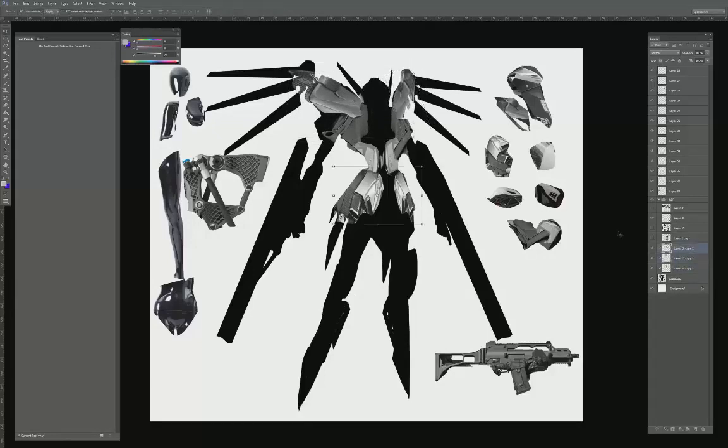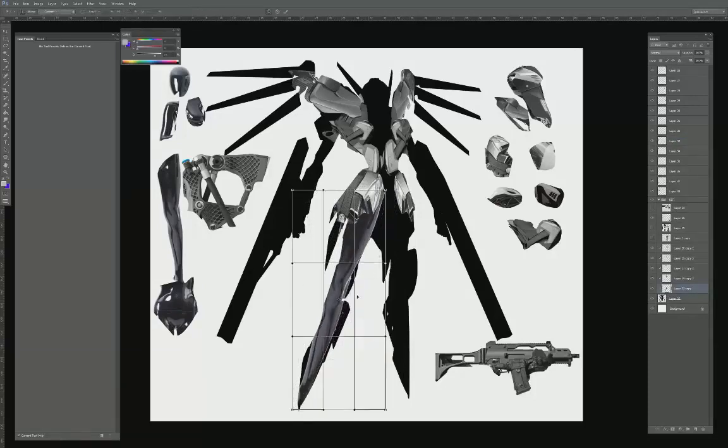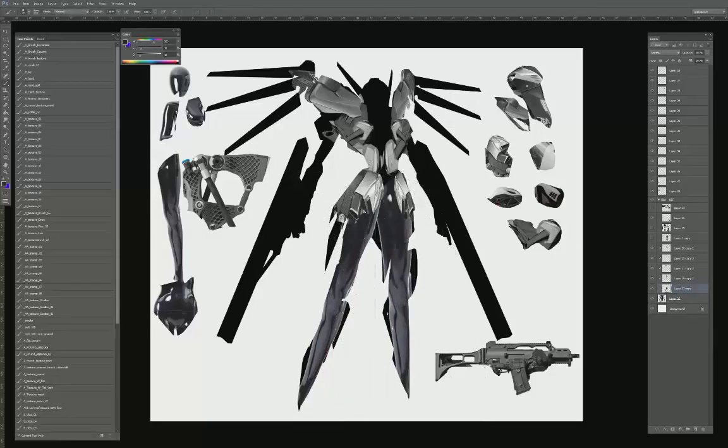Since all the parts are somewhat symmetrical, whatever I put on one side I'm just going to duplicate over to the other side. Notice I'm slightly foreshortening it because the character is turning away from us. I'm going to utilize the leg — I think this would be a great opportunity to implement onto my character's leg. What I really like about it, other than the fact that it's a leg, is the indication of material — it's slightly reflective.